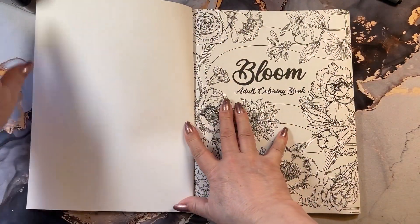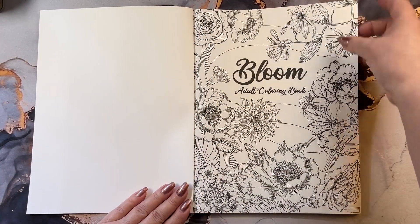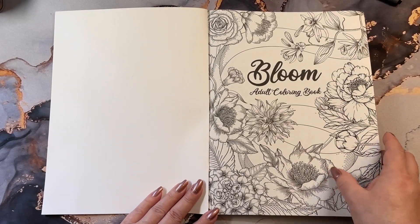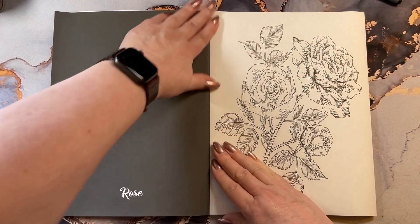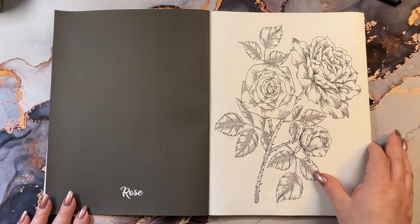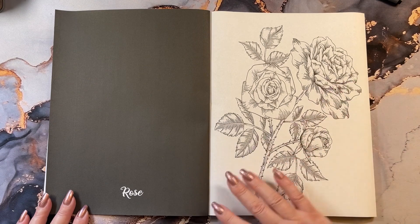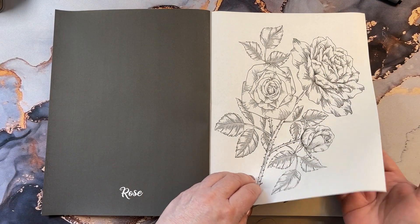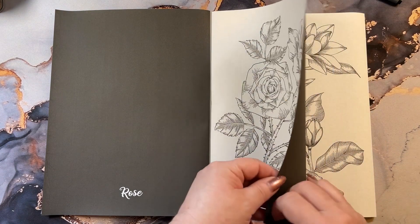Front cover — the pages in here are going to resemble all of this here. They are sketched in with like pen lines. And like I said, one side is going to have the black, so on the back of this there is a black page. All of them, single-sided. You can use your markers if you want — put a piece of paper or two in between so it doesn't bleed through to the next paper, because these are thin.